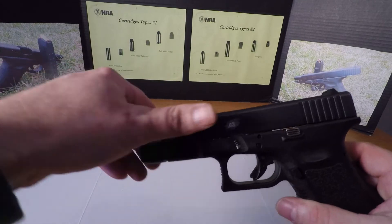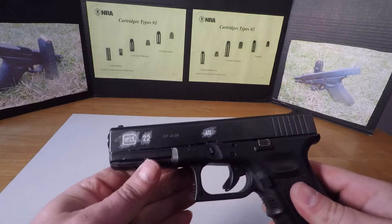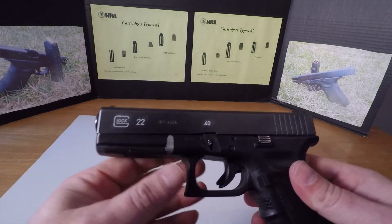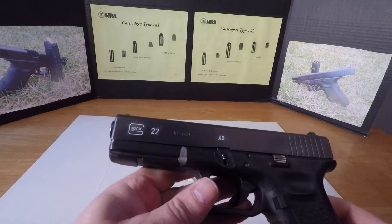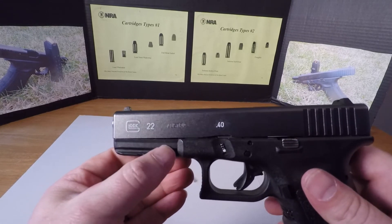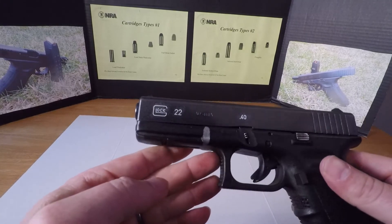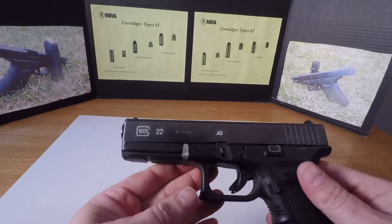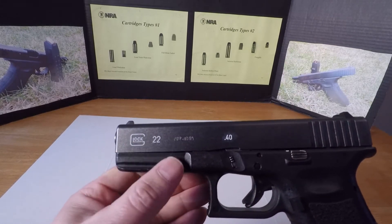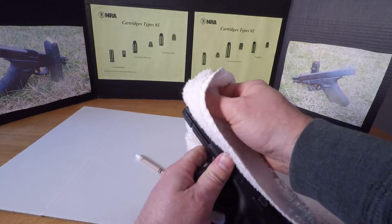I'm going to wipe off the excess residue. Once you've finished coloring in your stamping, basically all you're doing is filling in those engravings or the stamping on your slide. Whatever you want to do — the Glock, the model number, the caliber, or just the Glock. Whatever color you choose: red, blue for the ladies, pink, purple, whatever color you like. You're simply getting that crayon to get down in there and embed in the stamping, and then you take a dry rag and wipe off the residual.